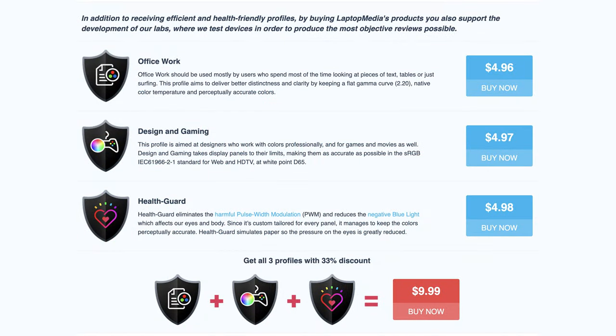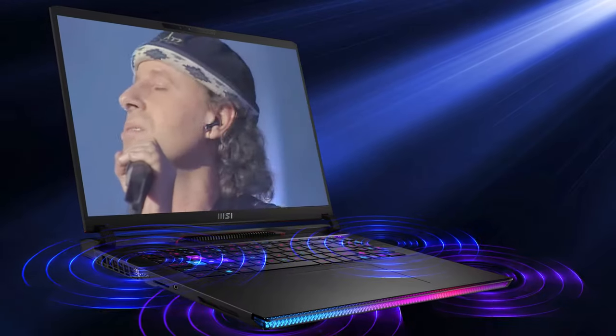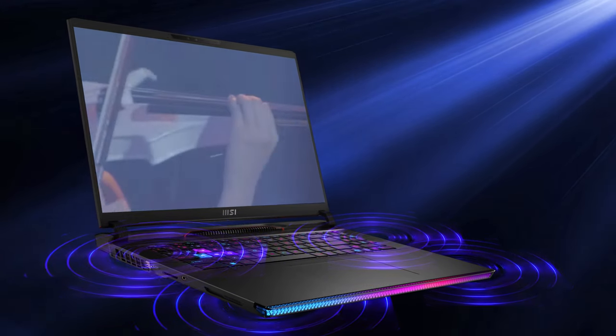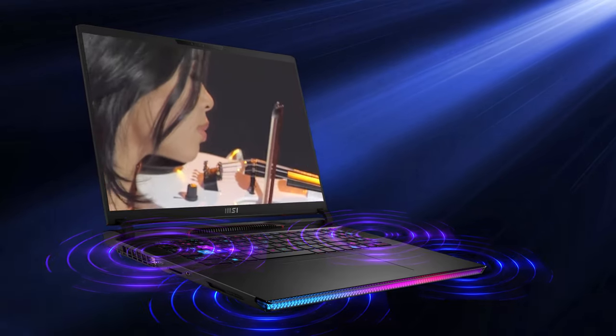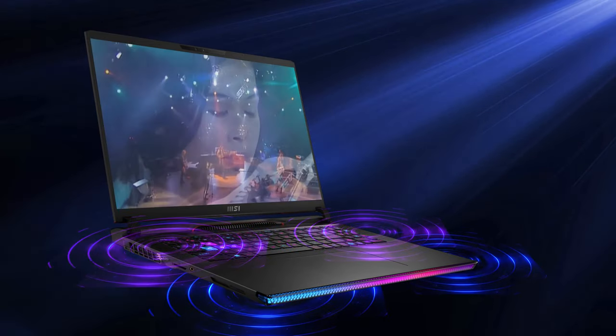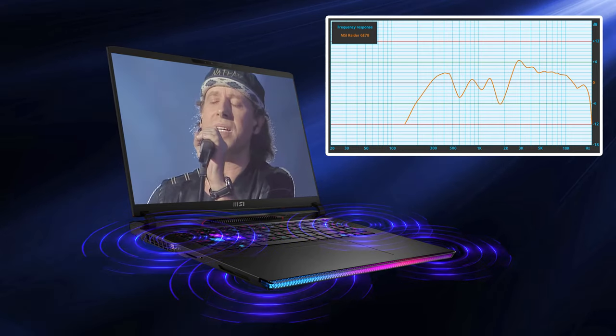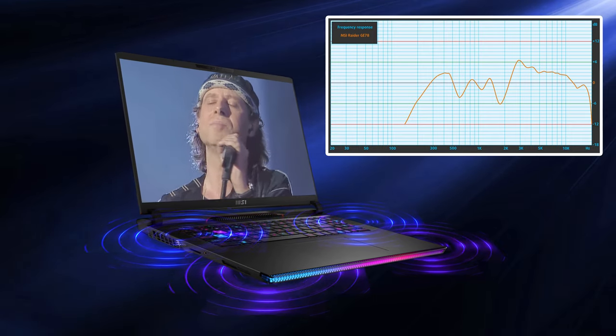We'll have our display profiles linked down below. The audio experience deserves mention as well. We've got a six-speaker setup, with two units flanking the keyboard while the rest are on the bottom. All six together deliver quality sound with no significant deviations across the entire frequency range.